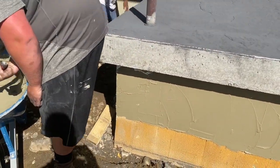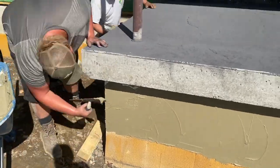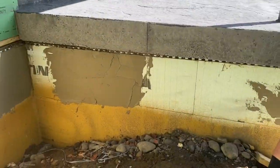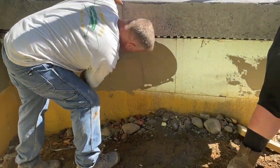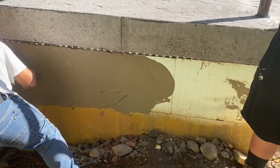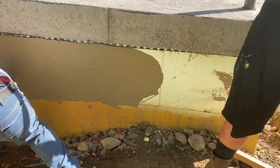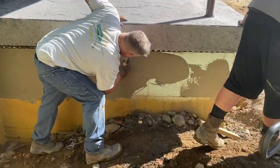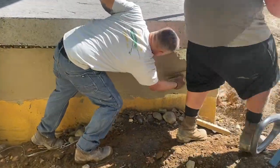So basically, I kind of laid it out here for you, but just to reiterate: you're going to put a skim coat over the foam — one skim coat, maybe a sixteenth of an inch thick. And then here in a few minutes, I'm going to show you how to press that fiber mesh in there. You're going to press the fiber mesh in and trowel it until you really don't see it anymore.